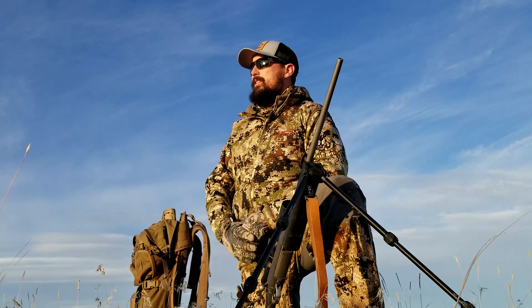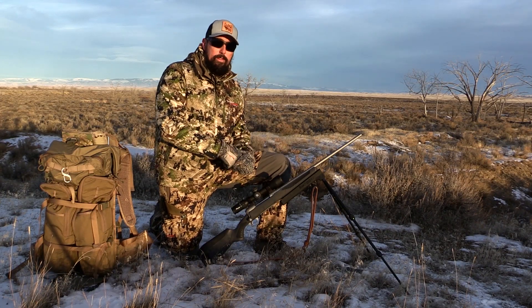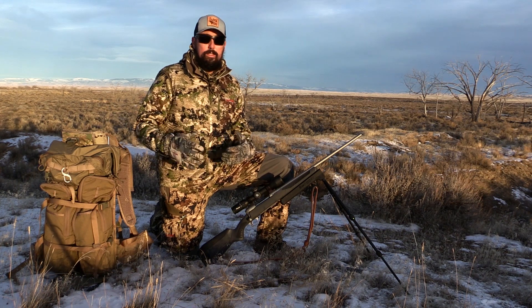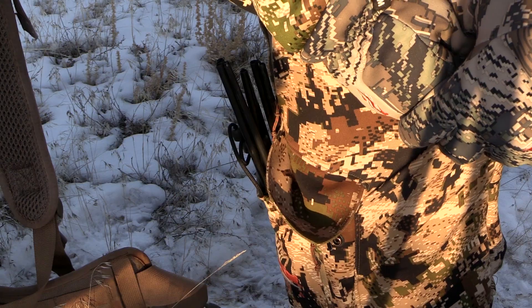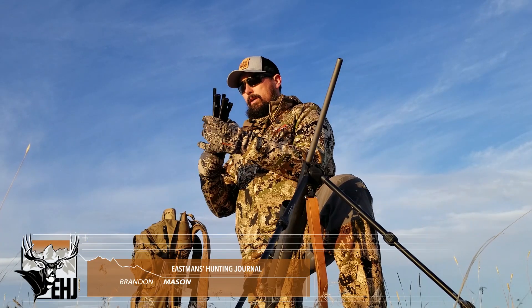I've had tremendous success in the field with this system — it works very well. Some guys don't want a bipod on the front of their rifle. Well, Swagger continues to innovate and come out with new products. Stuffed in the inside of one of my cargo pockets of my Sika pants is one of the new products that we're going to be talking about from Swagger.